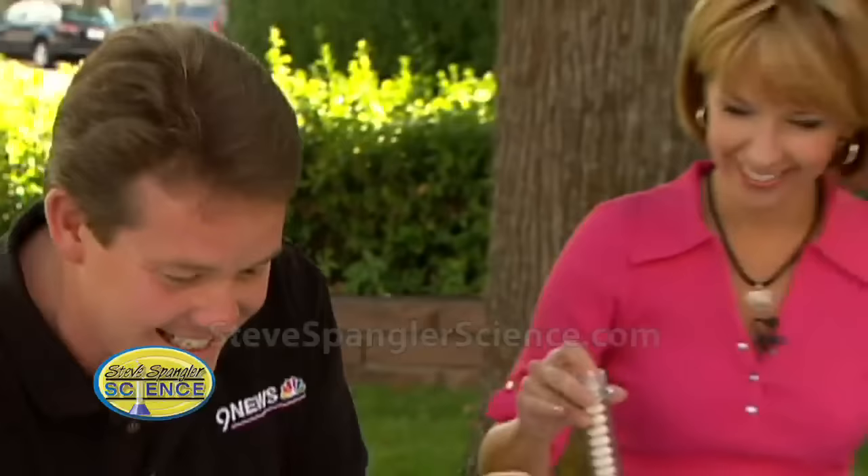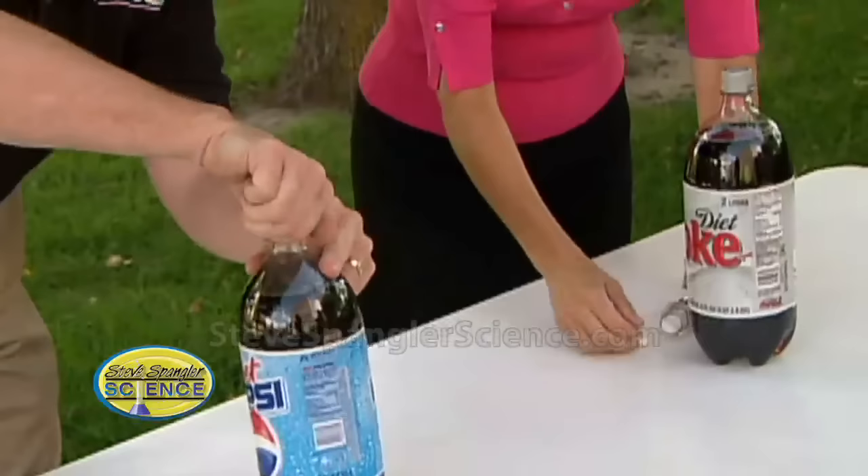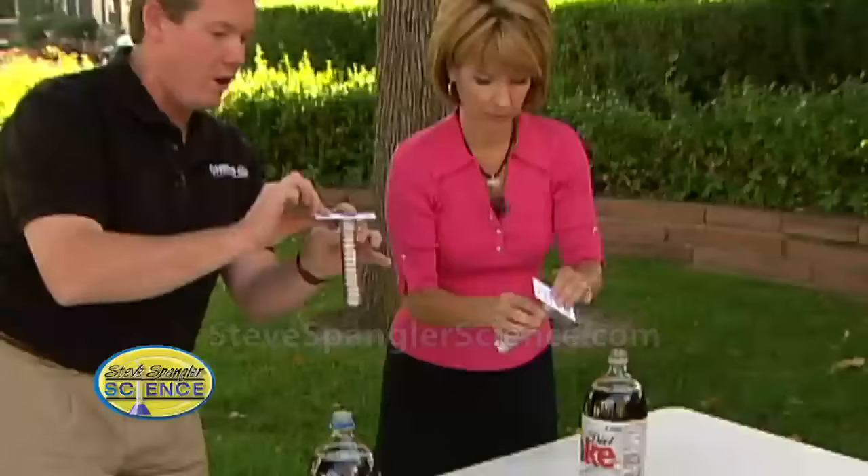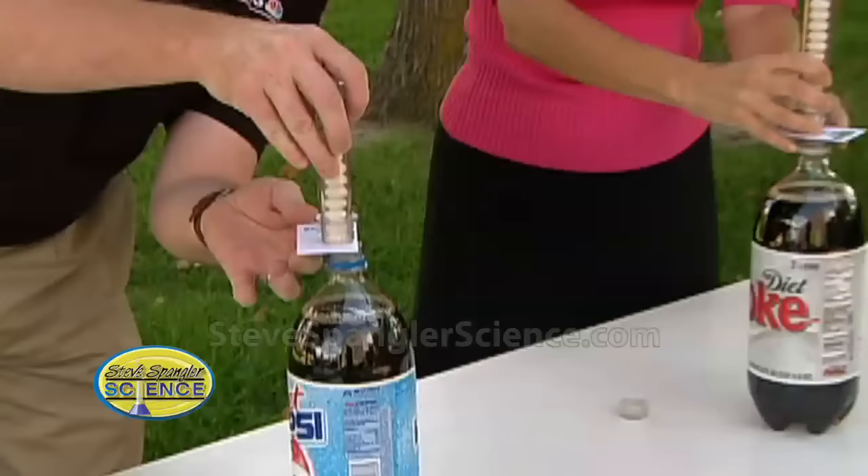Now let me open this up, and you can open yours up as well. We're using Diet Coke just because it's less sticky when there's a disaster - and when there is one! So now here's what's going to happen: we put the card on, turn the whole thing upside down, and position it right over the top.